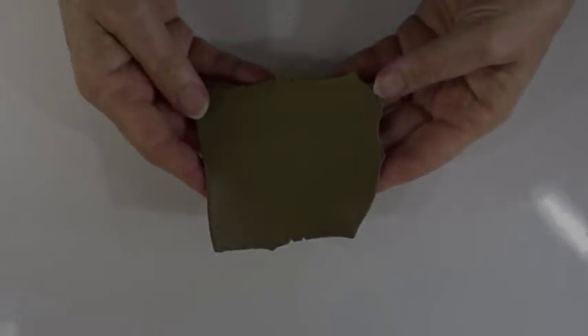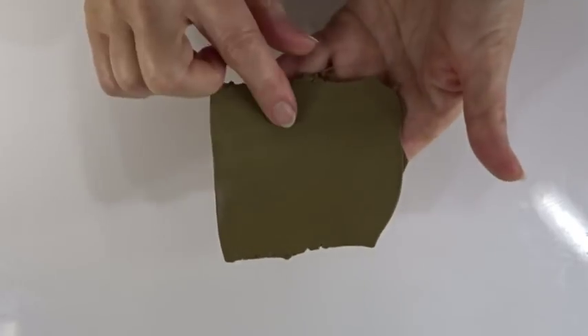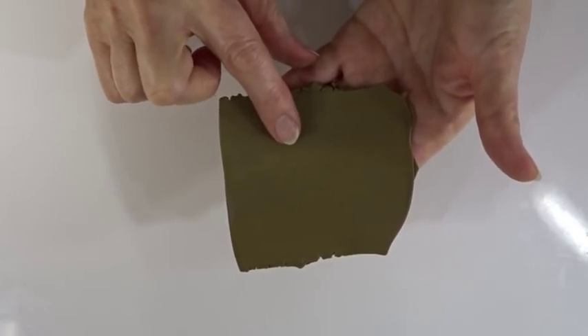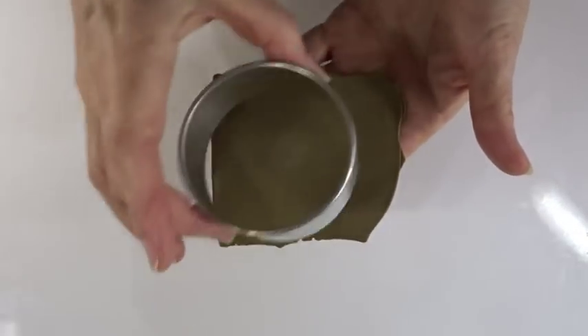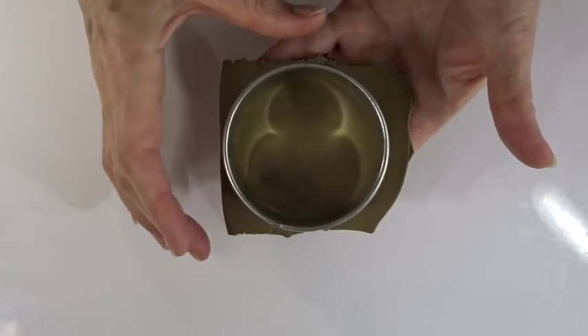If you're doing the card topper or fridge magnet you'll also need a bit of scrap clay — about half an ounce or 14 grams — big enough to fit around the circle that will be the size of your decorative piece. If you're doing a bauble you don't need this.